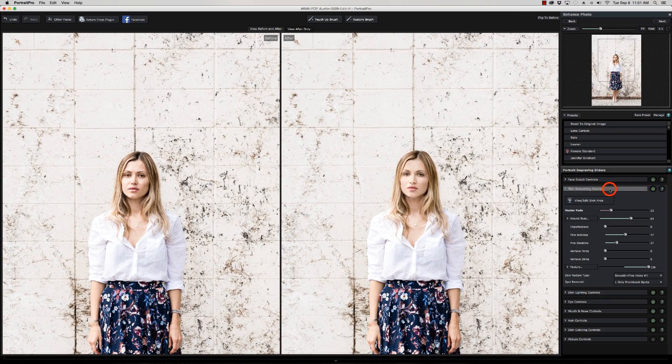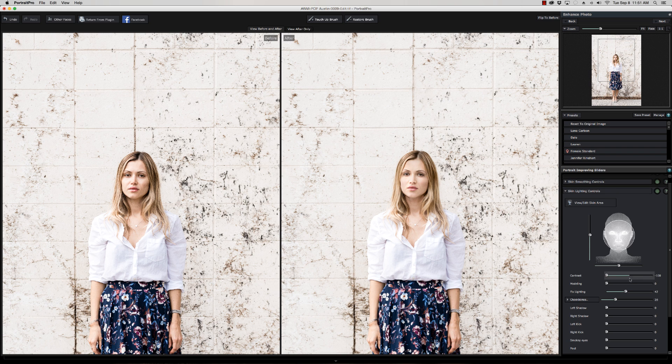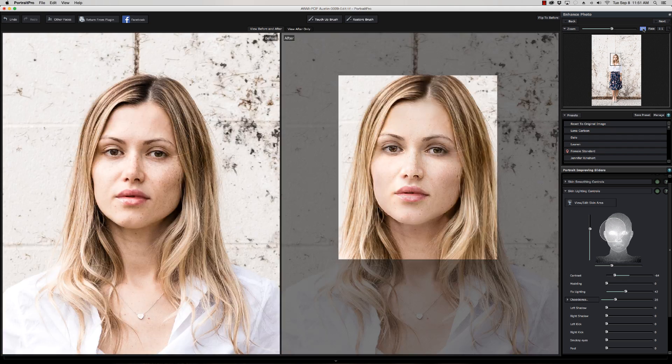Because it was flat overcast lighting, I applied skin lighting controls. I usually bring the contrast down quite a bit to fill in shadows under the eyes — you can also move the light position around. When I first did the preset it was dead center, but since her face is turned slightly and the main light source is coming from that direction, I'm going to move the light over that way. You can increase contrast if you want, but as you can see it does create a softening effect, so I usually go down with contrast when trying to fill in shadows.